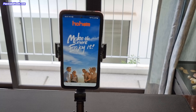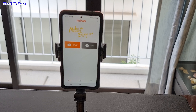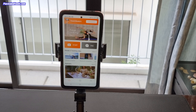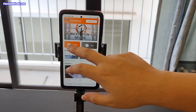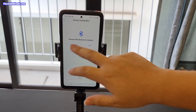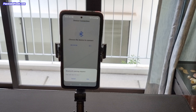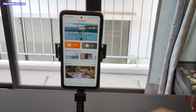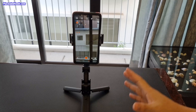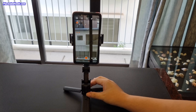I'm going to show you some of the basic functions of the Hohem iSteadyQ. This is the Hohem Joy app — you can download it from the Google Play Store or Apple iOS. You need to use Bluetooth to connect, and then you can start.